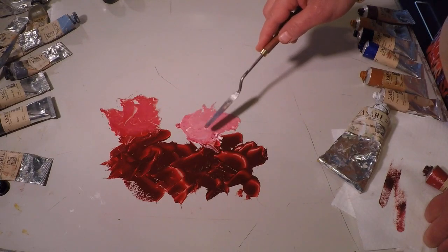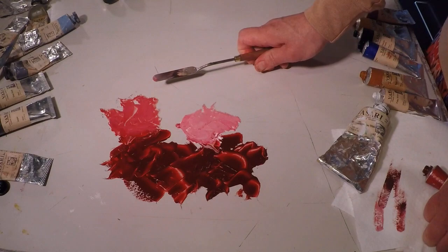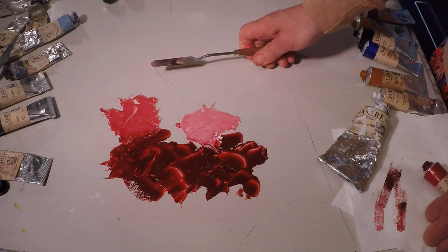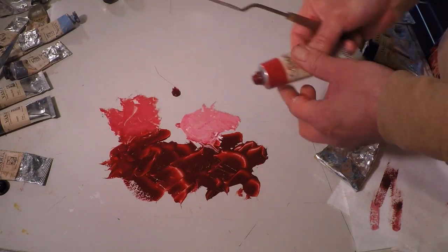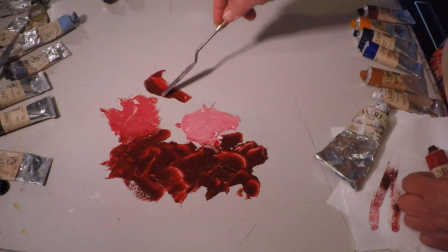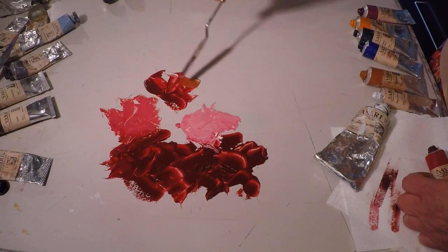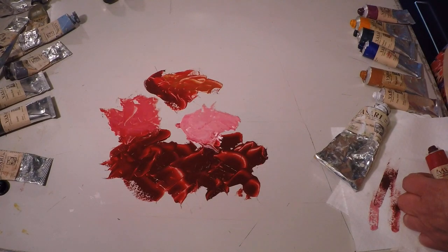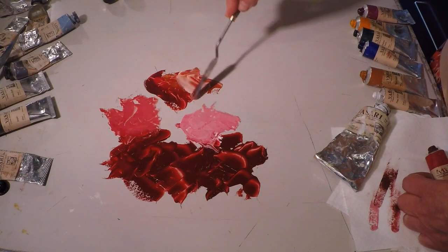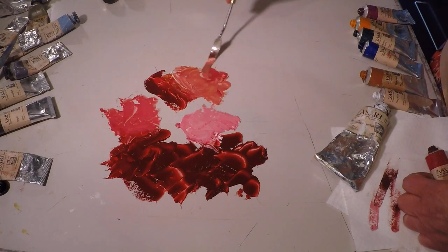That's why alizarin crimson has traditionally been used in portrait painting for adjusting flesh tones — to push them a little cooler. In fact, you can even create a flesh tone just with alizarin. The basic flesh skin color you'll get will be on the cool side, giving a real classical feel because alizarin is so cool-mixing. Put some white in here and there you can just go with this or adjust it further.